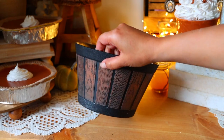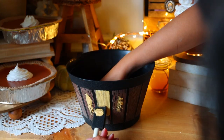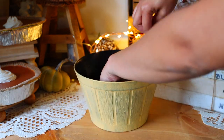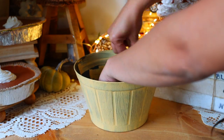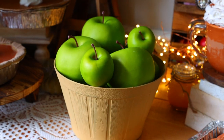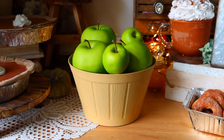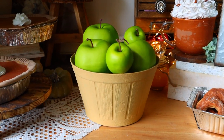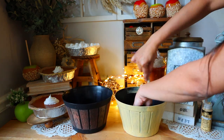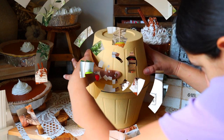Go to Dollar Tree and pick up one of their barrel planters. I painted this with Folk Art Paint in Golden Glow and right away transformed it for fall. You can leave it the color it already is, but I feel like this has more of that fall vibe, and then I filled it up with some fake apples — that was literally it, super cute. The other thing you can do is get two barrels, paint both with the golden glow color, and glue the two together to get a whole barrel.